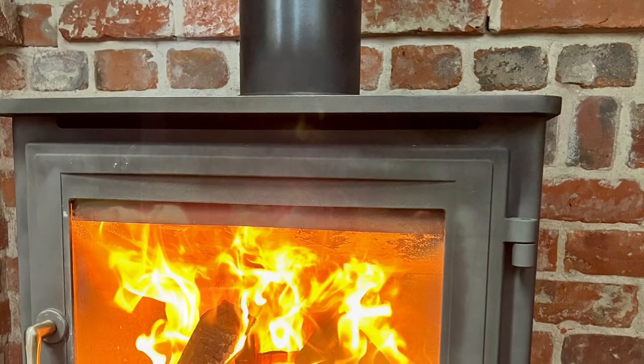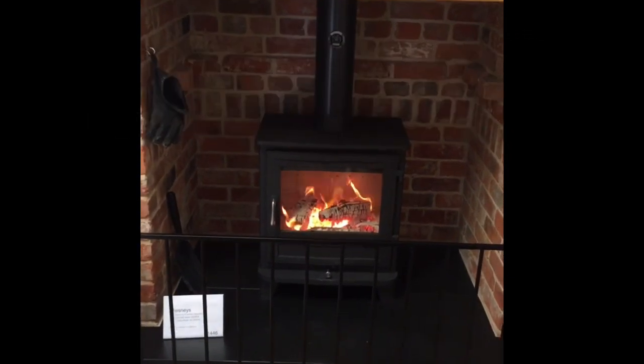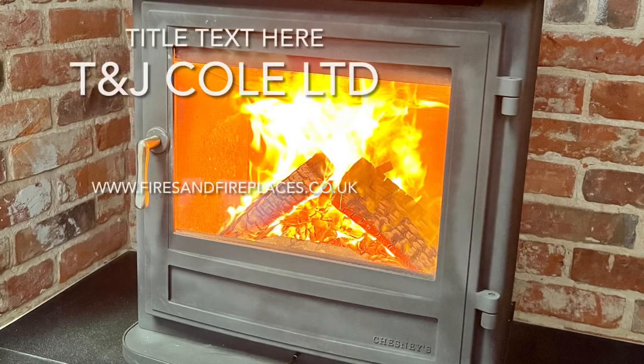Once you've got a nice big fire established, you can put some bigger logs on and let the fire burn for at least 20 to 30 minutes before starting to turn the air controls down, just to make sure the box is fully heated up. Thanks for watching.